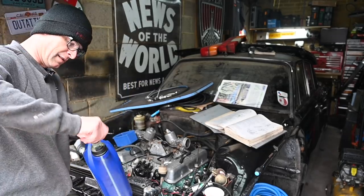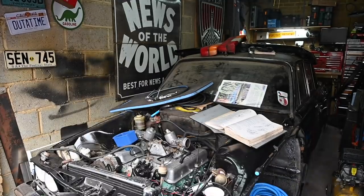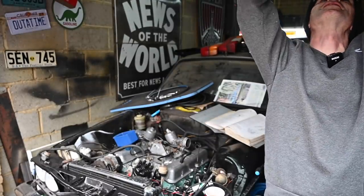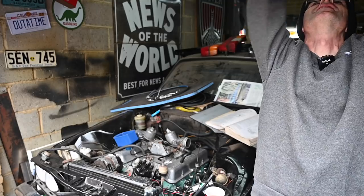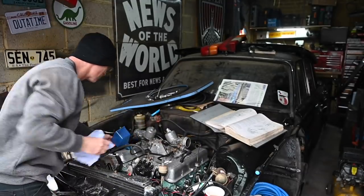That didn't last long — that's another 25 quid on the bill. One of the greatest additions I've made to this garage in recent months is to stick a bungee across this RSJ top member with some blue roll in it — it's brilliant.